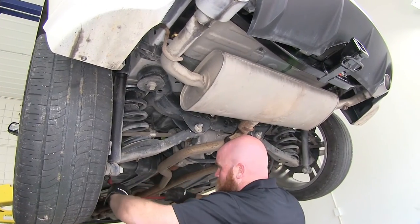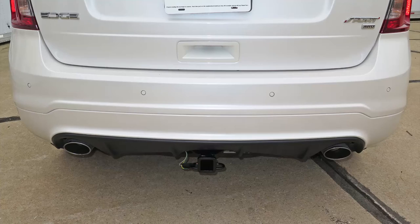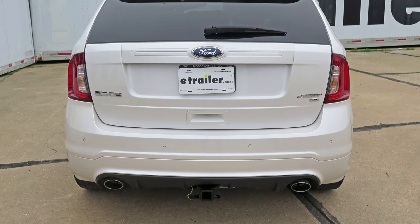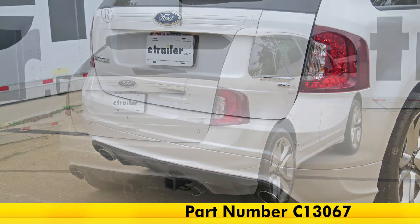Once you're done replacing the exhaust, you can remove that support strap that we put there and you're ready to hit the road. And that's going to complete our look at the CURT Trailer Hitch Receiver, which is a Class 3 hitch, part number C-13067, on our 2014 Ford Edge.